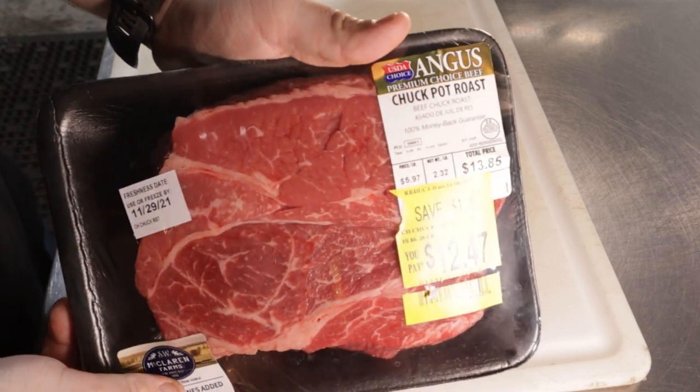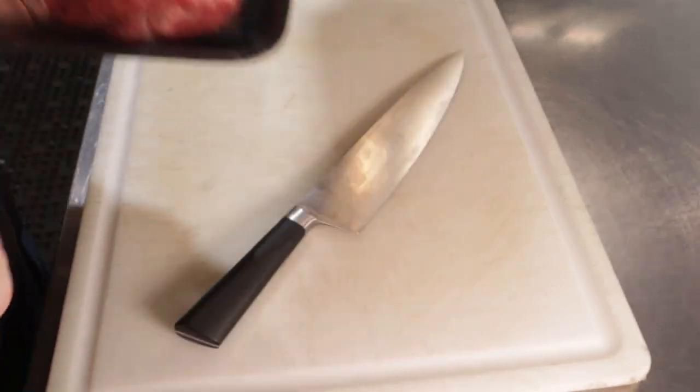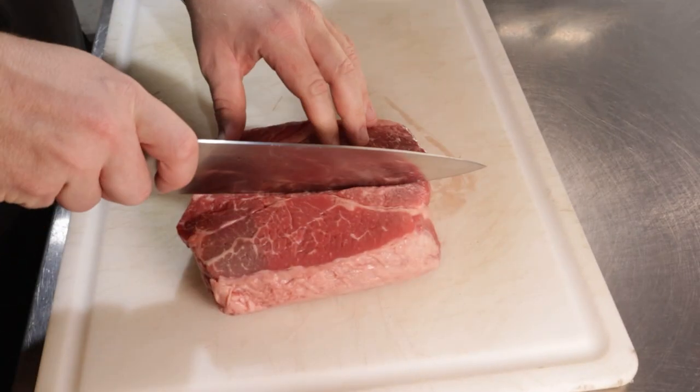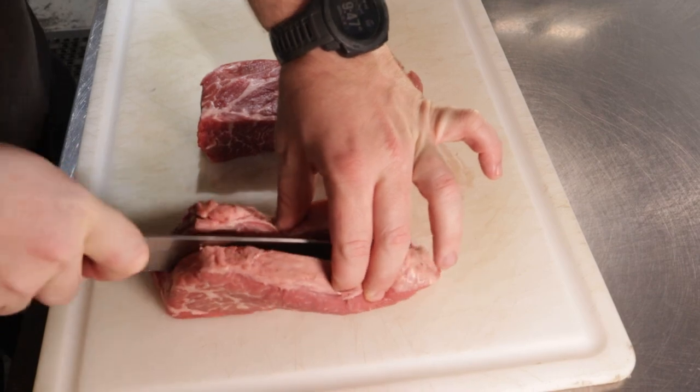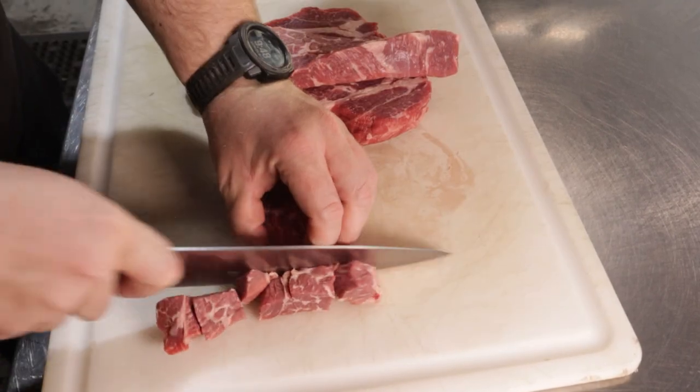Next up, we'll need some sort of beef roast. I personally love to get chuck roast because of the marbling and connective tissue, but something like a sirloin tip roast will work well here too. No matter what you get, you're going to want to cut it into nice bite-sized pieces. If you have a large chunky piece of beef like this, just make some nice strips and then spin that meat around and dice her up.